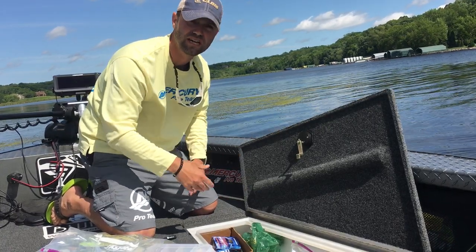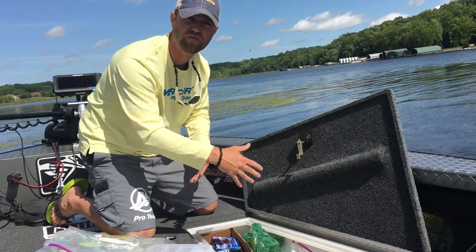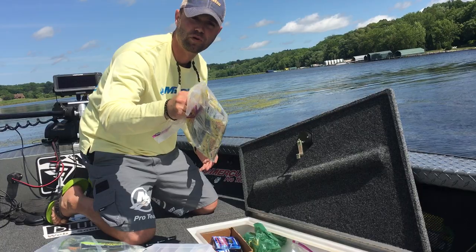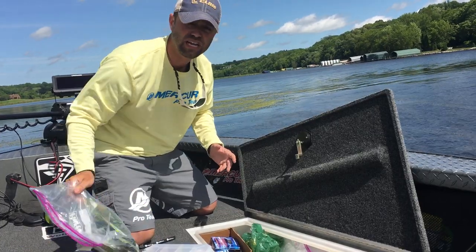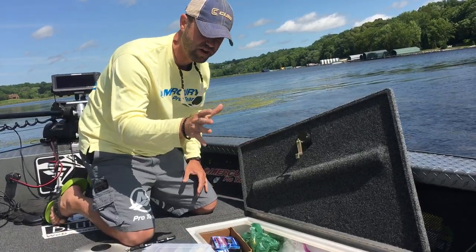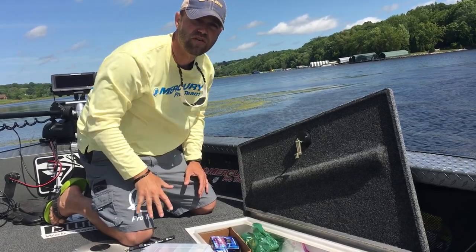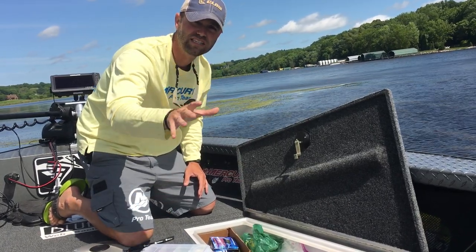I'm going to throw these back in there nice and neat — I can see what's going on. If I'm going fishing with a buddy, I can quickly grab, okay it's a jig worm type of day, grab my jig worms and run. A very easy, efficient, and cost-effective way to store your plastics and keep them nice and neat in the boat. Give that a shot if you haven't already and keep organized on the water.